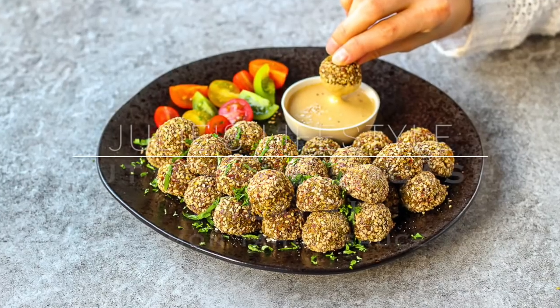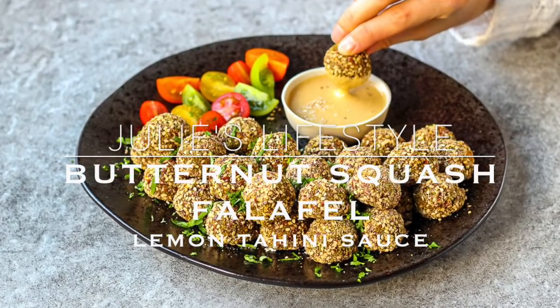Since so many of you seem to be curious about what's happening, maybe you're struggling with the same thing, I've started sharing my story and my experiences on the blog at julieslifestyle.com, where you'll also find this week's recipe for butternut squash falafel with lemon tahini sauce. These are great to use leftover butternut squash, like the one we had in a previous recipe video for roasted butternut squash with mushroom stuffing.